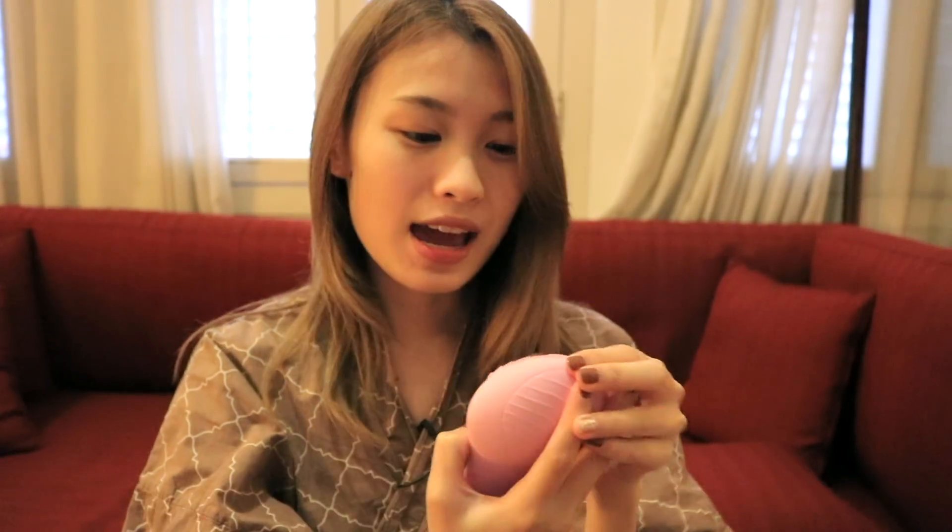Now that I'm done misting, let's move back to the silicone cleansing brush. I have to say I'm really surprised by how good the quality is — it doesn't feel rough on my skin at all, it feels super smooth and light. I can really tell it's doing the deep cleansing job because my skin feels squeaky clean, much cleaner than when I use my hand to wash my face.